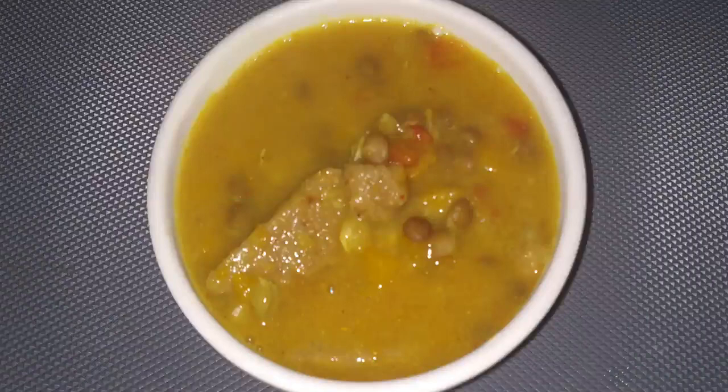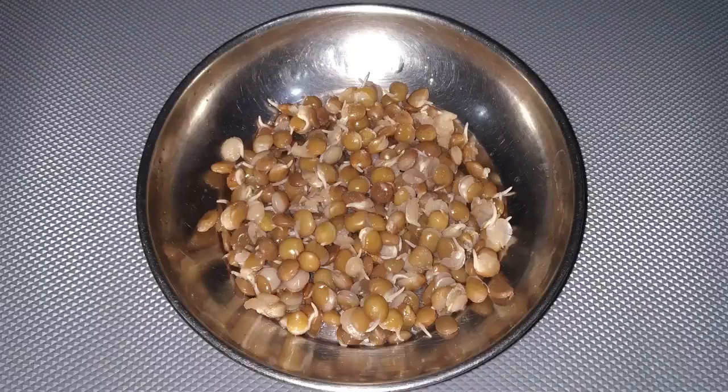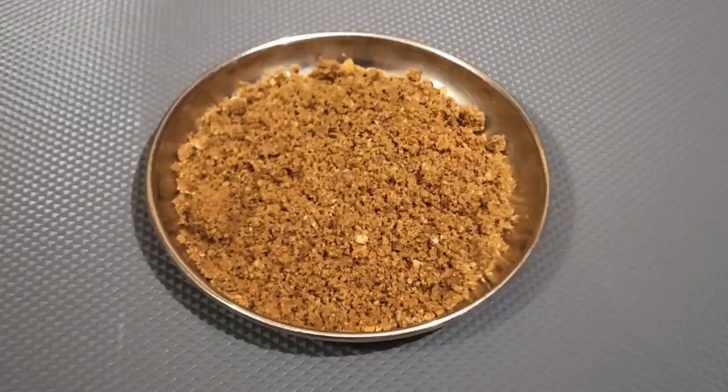Our first recipe is sorghum dough in red lentil curry. To make this recipe we will need 15 grams or one tablespoon of malted sorghum powder, 15 grams or one tablespoon pressure cooked sprouted red lentil, half cup finely chopped tomato, and 25 grams or half cup finely chopped and steamed pumpkin.